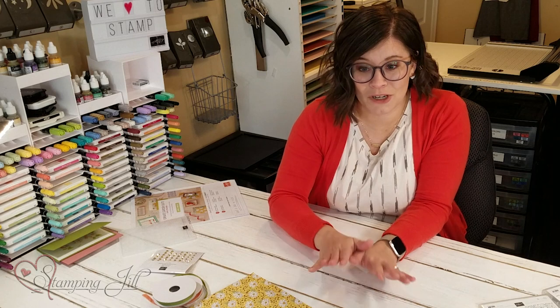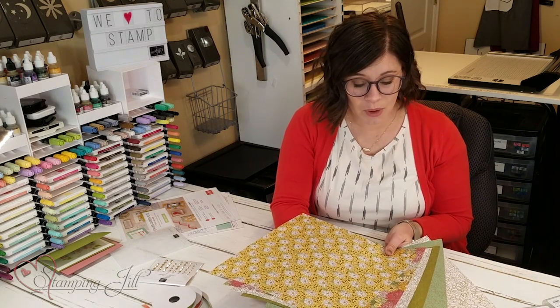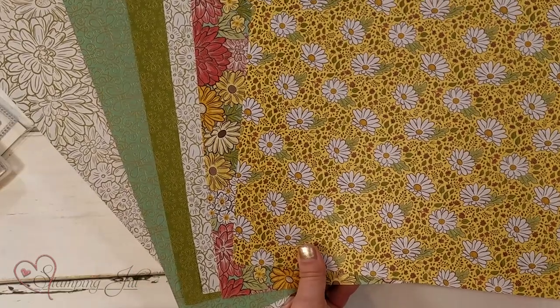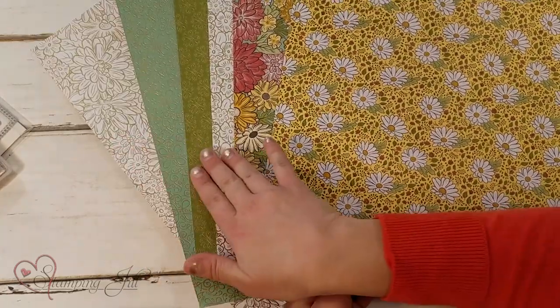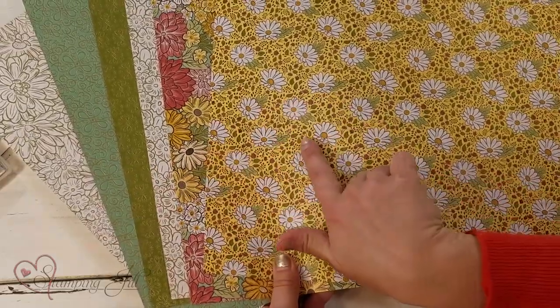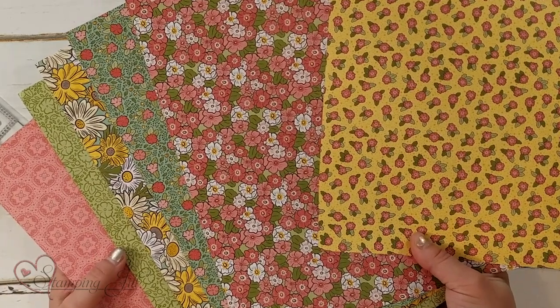Through May 31st, it's kind of new fun product from the catalog, so we're always excited to see new things. I wanted to share it with you and then share a few ideas that I've made using this product, but first I want to show you the beautiful paper. So here it is — it's called the Ornate Garden Specialty Paper, and it's so beautiful. These four sheets here have the gold foil accents in them, and then two that don't, and they're double-sided as well. Such beautiful colors.